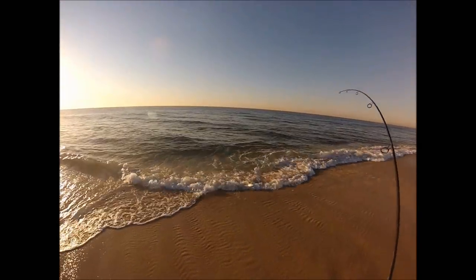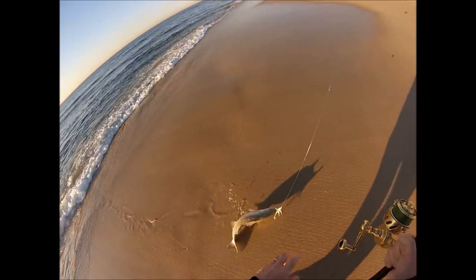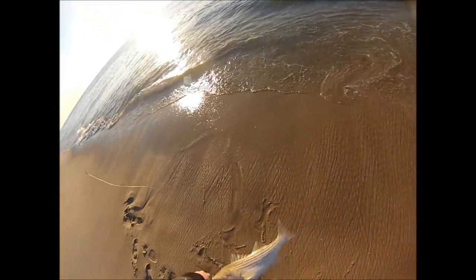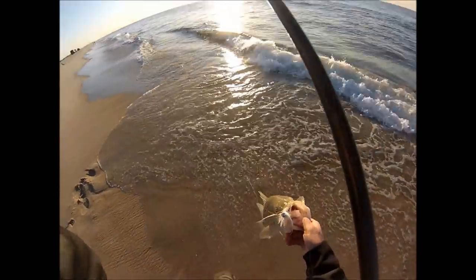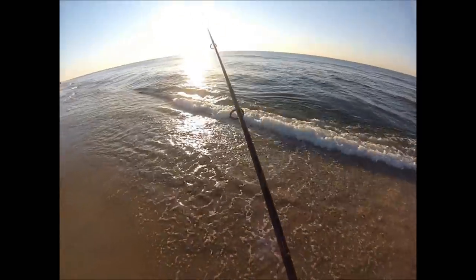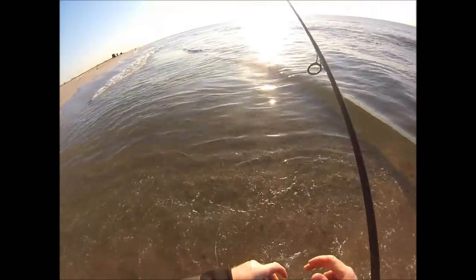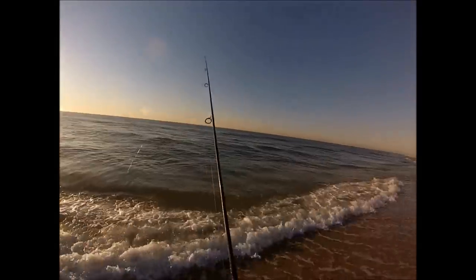This is the same outfit I use in many of my surf videos: a 9-foot medium action rod built on a Lamiglas GSB-121L blank — that's a 10-footer with 1 foot cut off the butt — a Vantall 200 spooled with 30-pound test Spider Wire Stealth, and about a 36-inch leader of 50-pound test fluorocarbon. I joined the fluorocarbon to the braid with a barrel swivel, and I have a Tactical Angler's clip at the end where I attach the lure.